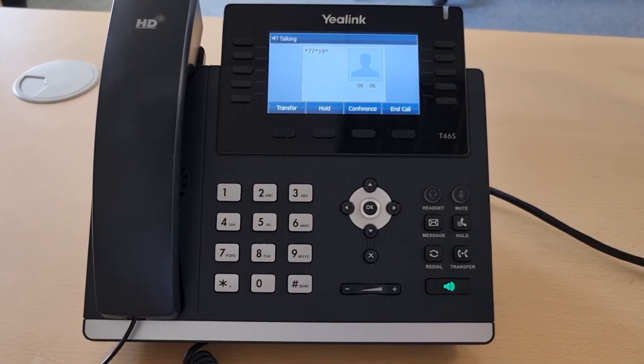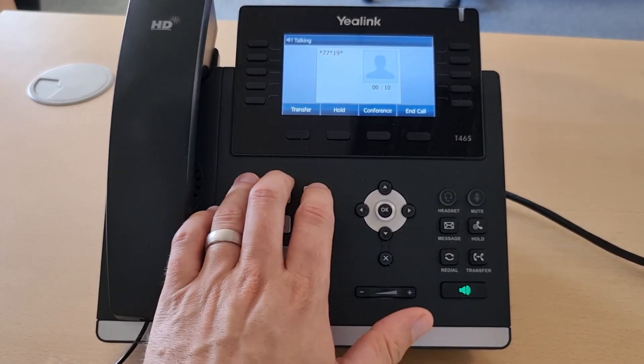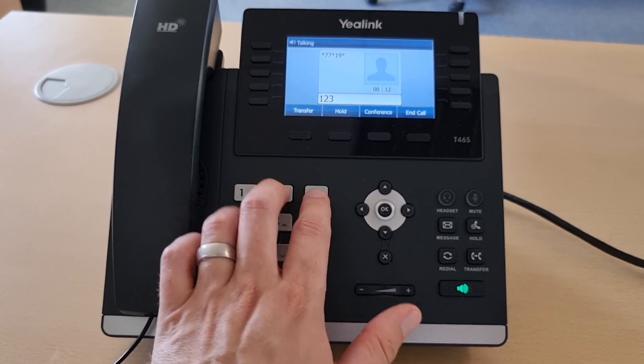This is a security feature to make sure that other people aren't able to just log in to any phone with your own extension. I've set a PIN on this one as 1234.